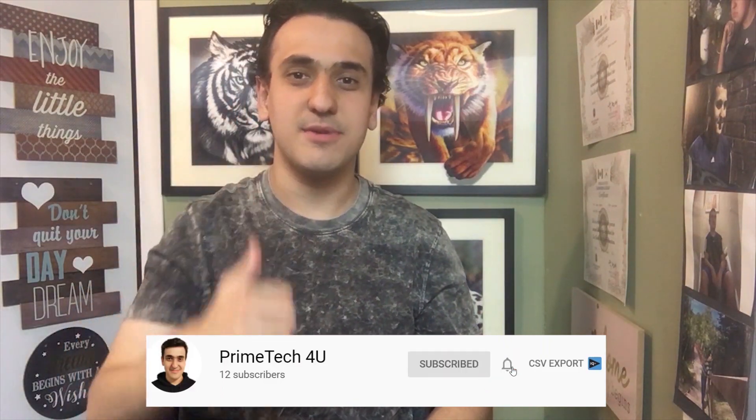If you're interested in this product, the link will be in the description below. Thanks for watching. Please don't forget to smash the like button and subscribe. I will see you in the next video.